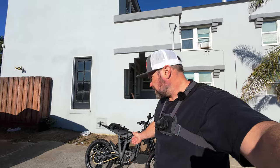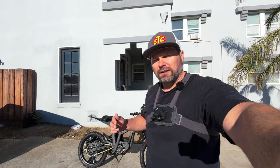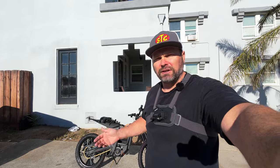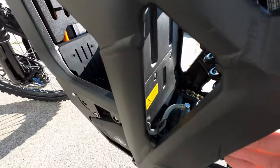Hey, what's up guys, welcome back to the channel. Today is the day we take the Talaria Sting MX5 on its maiden voyage. I just got this bike yesterday, put everything together, clipped the speed limiter, done everything I need to do to get this thing out on the road. We're going to be taking it to work. That's enough small talk — let's get right on the bike and get going.